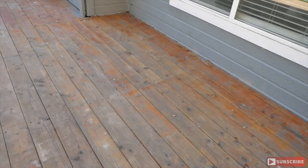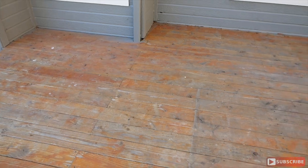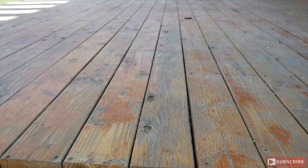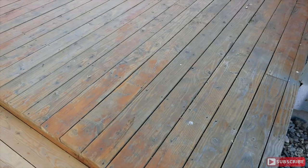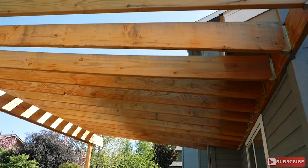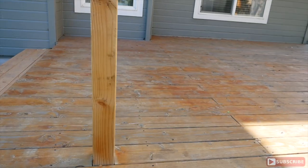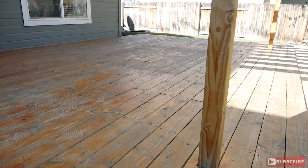All right folks, so this is the deck that we stained exactly two years ago. There's a product called Cabot — it's an outdoor oil-based stain. Two things we didn't like about it: number one, it only lasted two years, and number two, it was a little too orange. The sample piece in the store did not look anything like the actual product once we laid it on the wood. So in this situation we're going to strip it all down and start from scratch all over again.